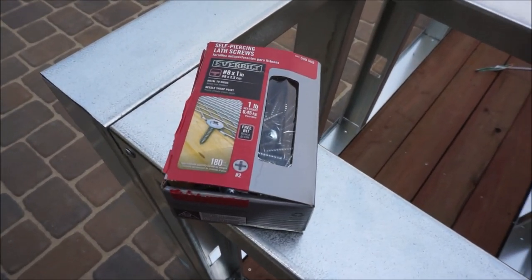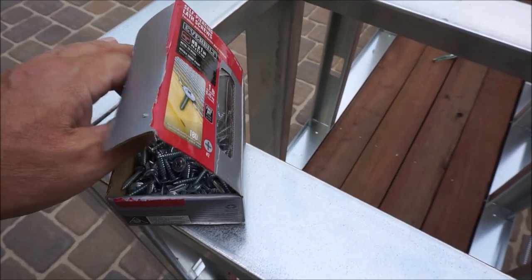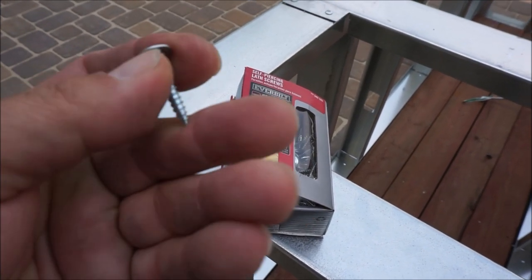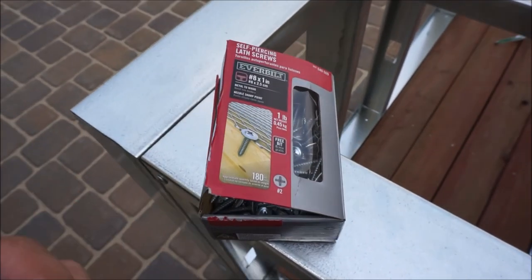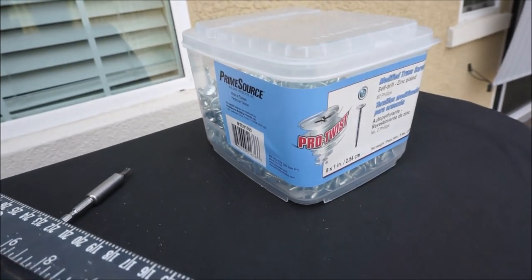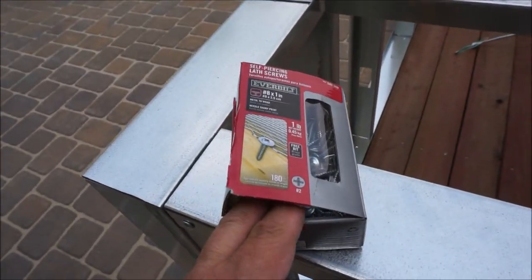I used these screws when I secured the bottom decking boards to the bottom of the island. You'll notice on these they have a real sharp point. These screws say right here 'metal to wood.' I actually tried using some of my metal stud screws and it pushed the wood away, but these grab the wood and tighten it down real nice.